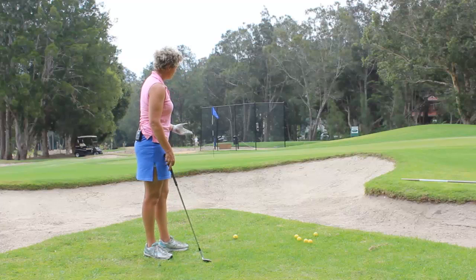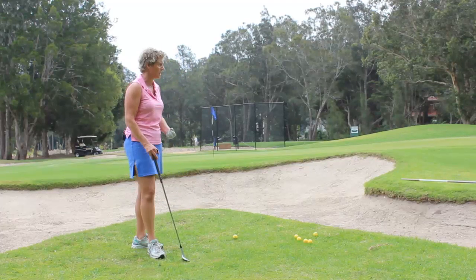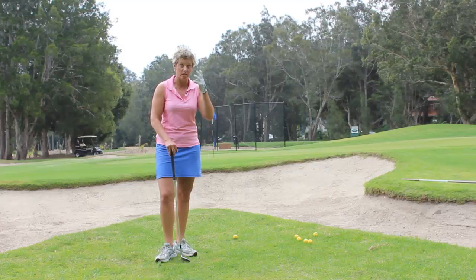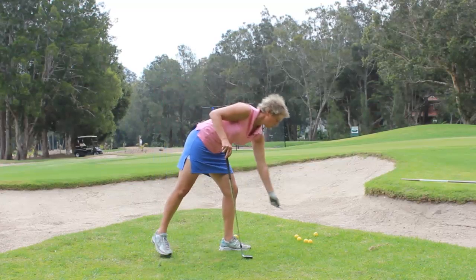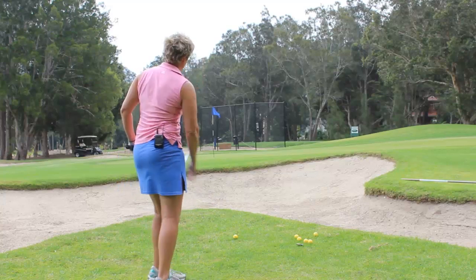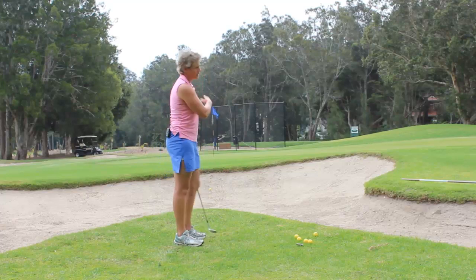So what happens when we get closer to the green — and as you can see there's a bunker here just in front of the green — is that we start to get really worked up about having to hit the ball over the bunker. Your brain starts going into a freakish mode and you don't know what you're doing, basically just trying to get the ball over the bunker somehow. And usually what happens is you freak out so much you duff it right into the bunker.